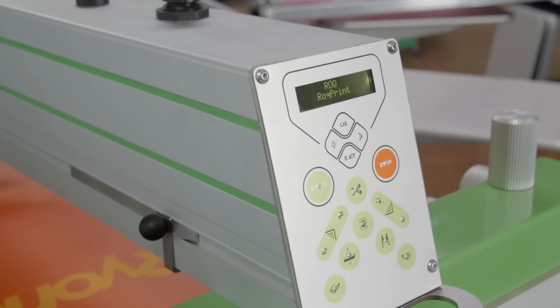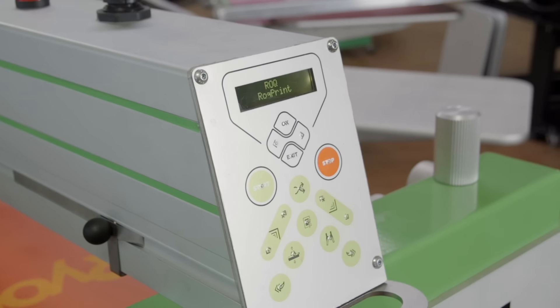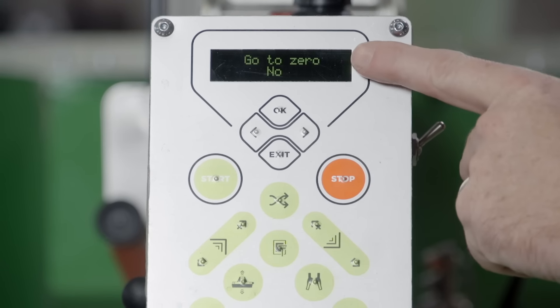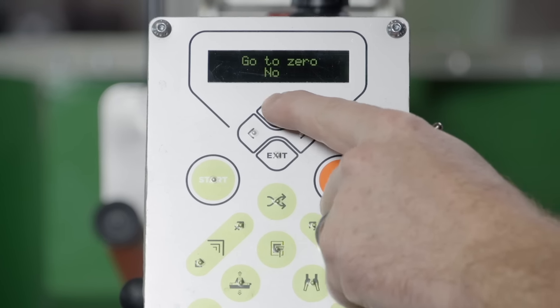The ROC ECO electronic micro-registration can be zeroed out by using the Piazzo electronic display on the front of the print head. So we're going to arrow over — it says go to zero — and we're going to hit OK.